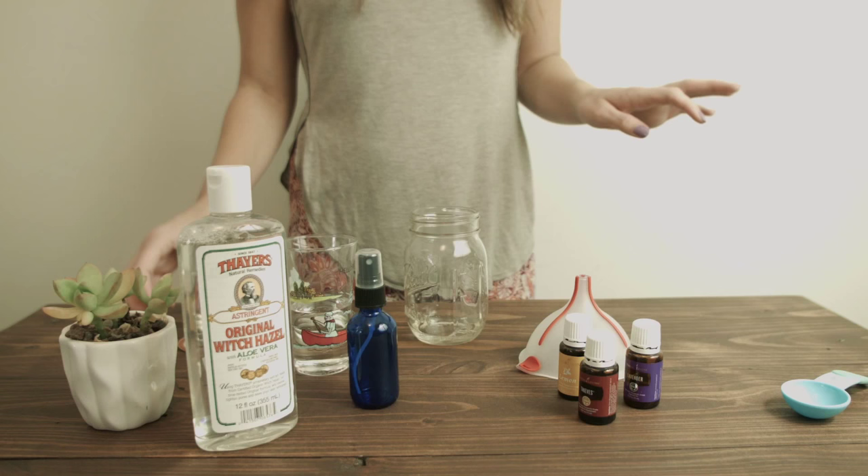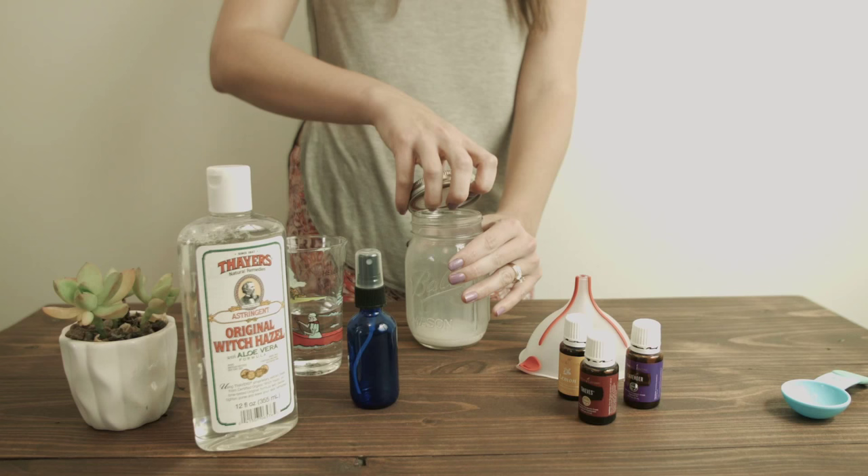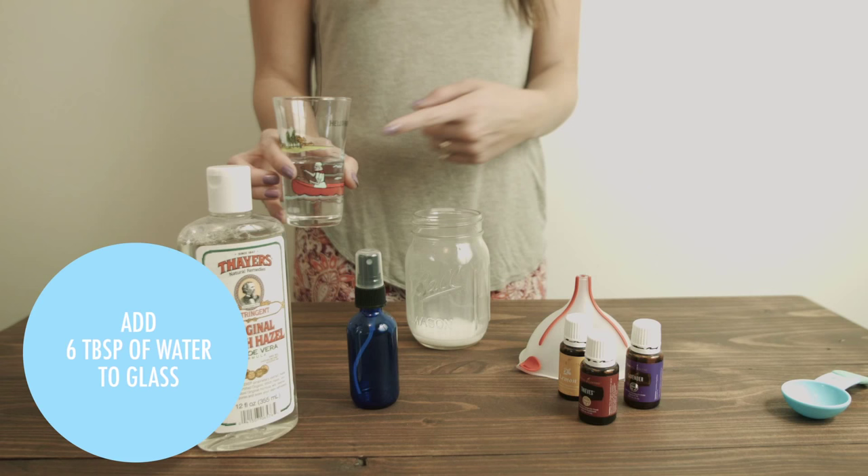Once you've done that, you're just going to put the lid back on and give it a good shake so it blends together. The next step is to add your 6 tablespoons of water, which I've already done and measured out in this glass.